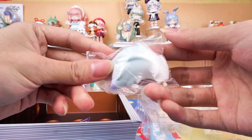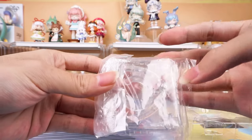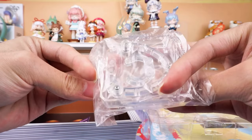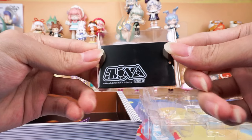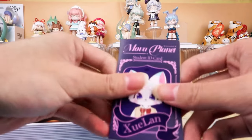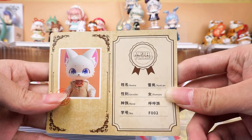Here also comes with a tail, a stand, and a base, and her ID card. There are some introductions about her on it.